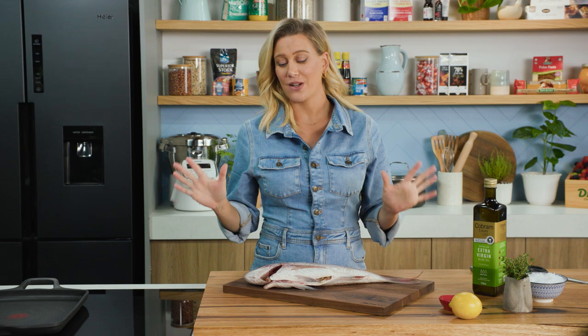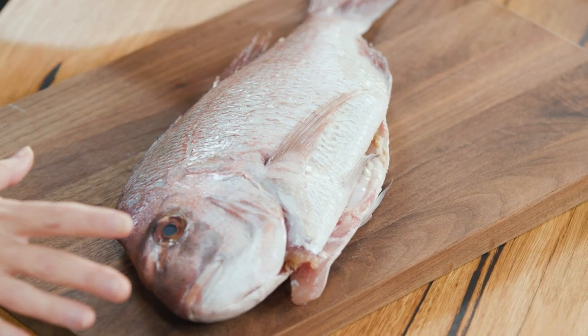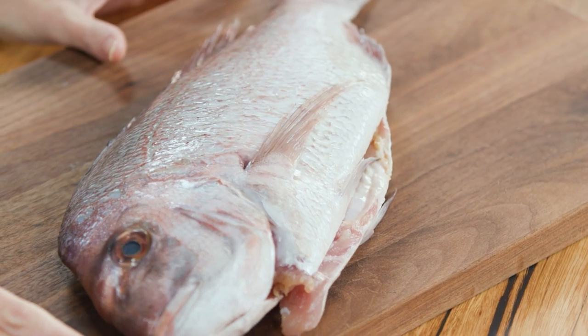There's nothing more impressive than a whole cooked fish coming to the table. It's not only beautiful but it's very easy to put together. This is a one kilo snapper — quite a large one because I want it to feed at least six to eight people, and I like to bring it out of the fridge at least one hour before cooking.